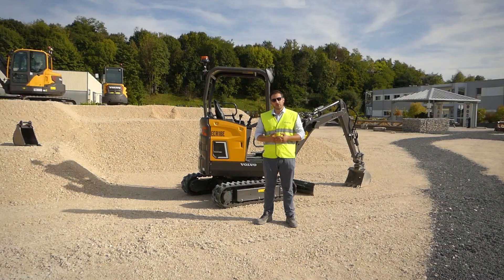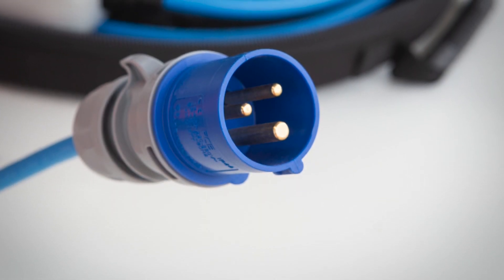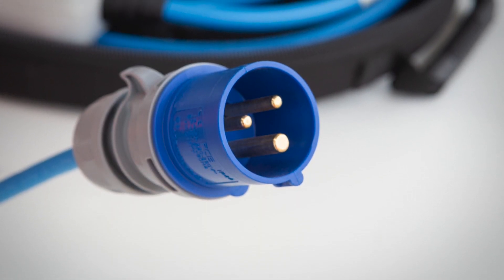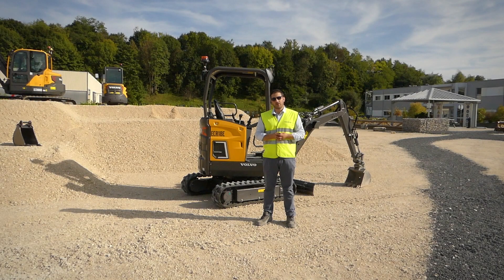Volvo has partnered up with best-in-class electrical infrastructure manufacturers to develop charging solutions to best suit your needs. All of our equipment comes standard with the charging cable using the same protocols as public charging stations. They come with a Type 2 plug and are usable on household domestic outlets as well as workshop blue or red outlets. They have built-in protection against overheating as well as other electrical risks.